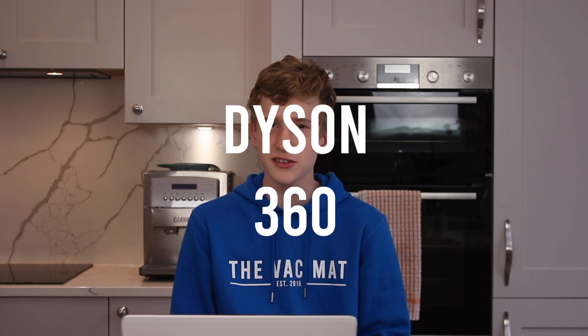Hello and welcome. Today we're going to be testing the first robot vacuum cleaner we've featured on our channel — that is the Dyson 360 Vis Nav. We've been kindly sent this by Dyson to do a full honest review, but as always the review will be fully impartial and we'll give you our full results.